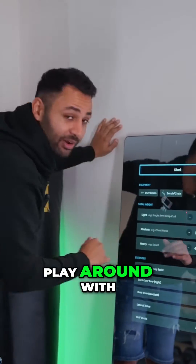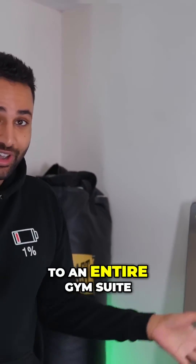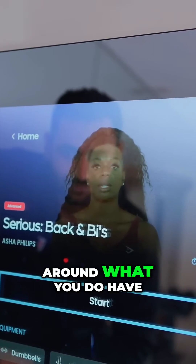It's got a whole load of different settings you can play around with. And what I like about it is that it's not assuming that you have access to an entire gym suite — it's very much able to tweak itself around what you do have.